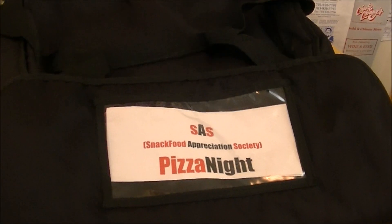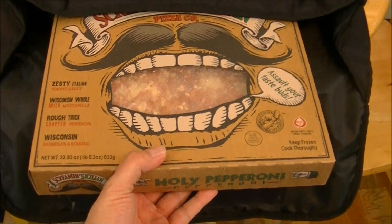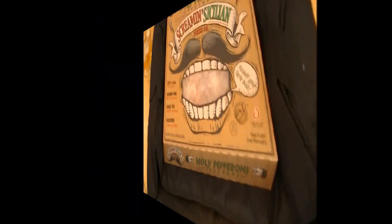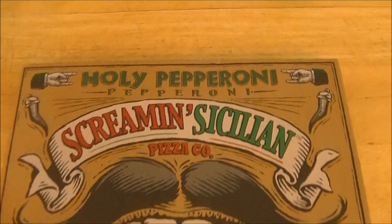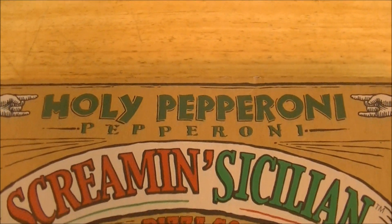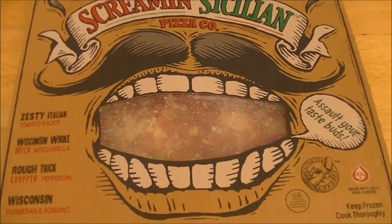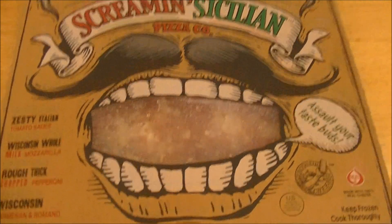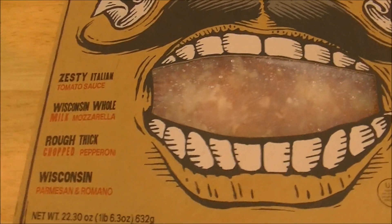I am here once again with the ridiculously expensive Brandon Sack 5000. What's inside today? It's another favorite from our friends at Screamin' Sicilian. And finally, ladies and gentlemen, I have been able to locate and pick up the coup de grâce, in my opinion — Holy Pepperoni, Pepperoni Screamin' Sicilian Pizza. You have the familiar stereotypical Italian fellow with the mustache screamin'. He wants us to assault our taste buds, but I'll try anything once.